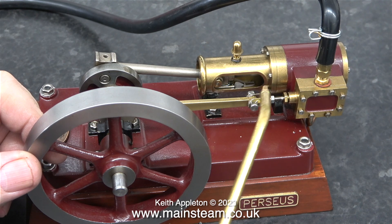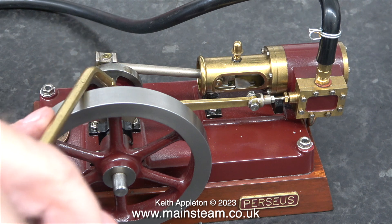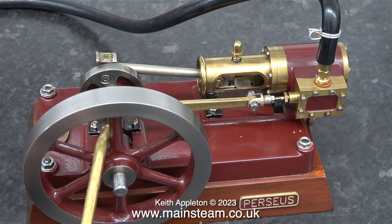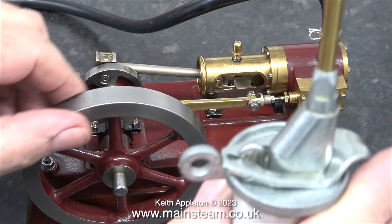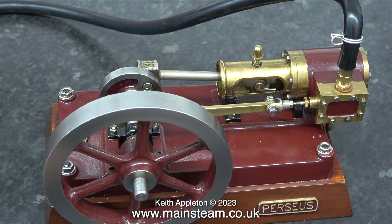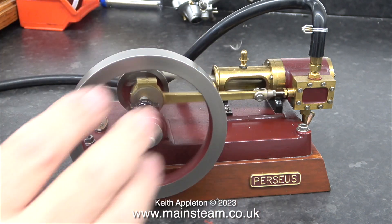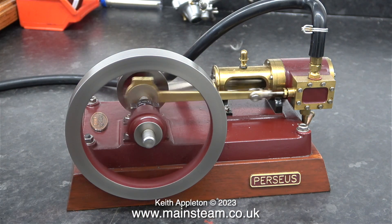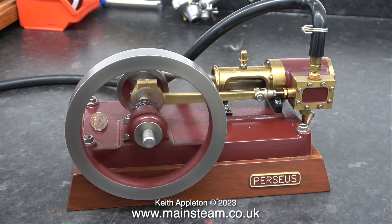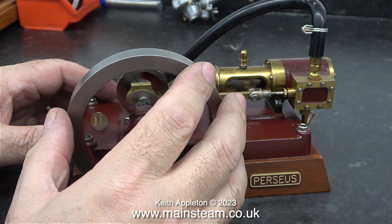This is a Cotswold Heritage Perseus engine and it runs beautifully. It was used to drive a generator and it's done a fair bit of running, but it's hardly worn at all — it's perfectly in its prime. I've just sold it to my good friend James Evans, who should be arriving this afternoon to pick it up. Just watch how well it runs. The timing is very good on this engine and it really does run well.